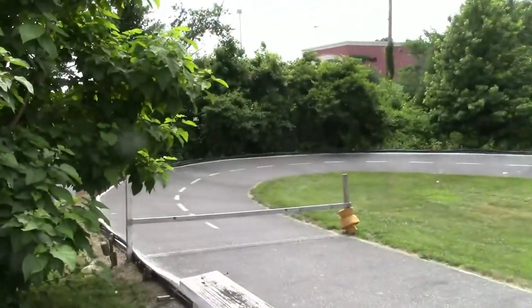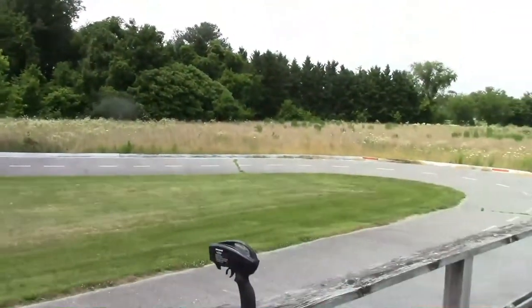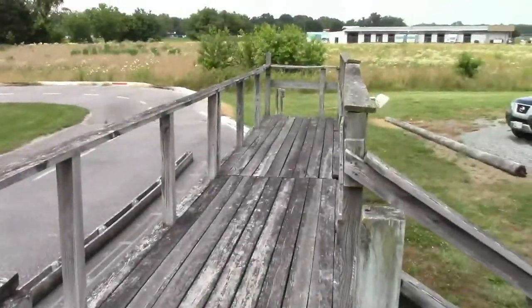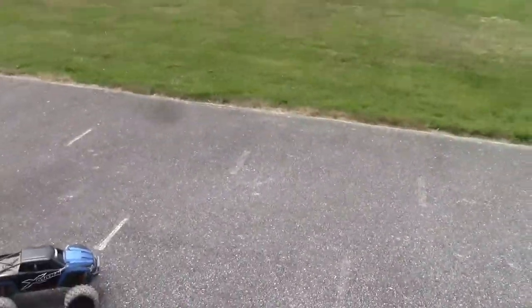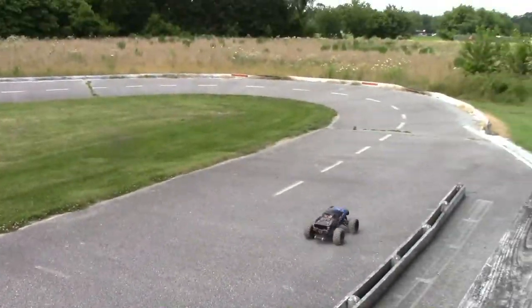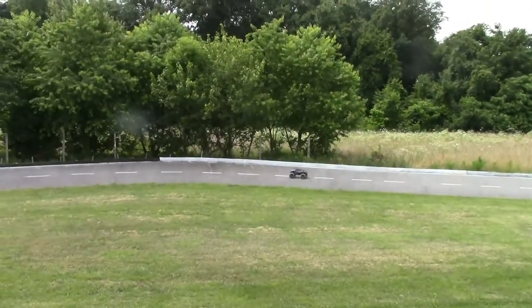I'm out here at the track behind the Hobby Stop in Seaford, Delaware. It's a tri-oval track, banked. Very nice — the asphalt is in great condition. They have a nice area for you to stand and drive. I've got the X-Max out here — that's the only vehicle I have with me that I can run. The banked turns are awesome.